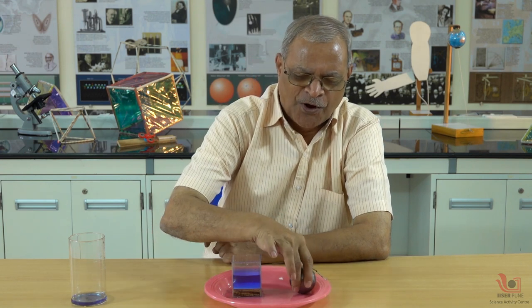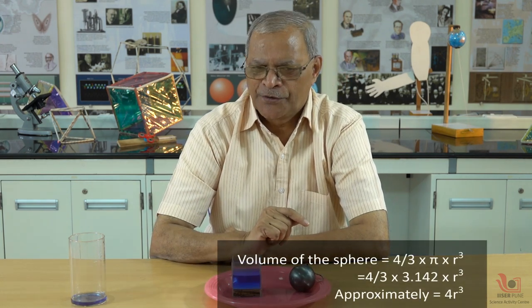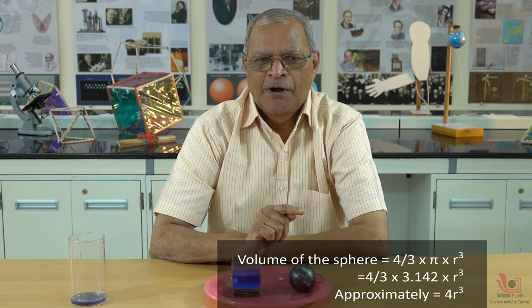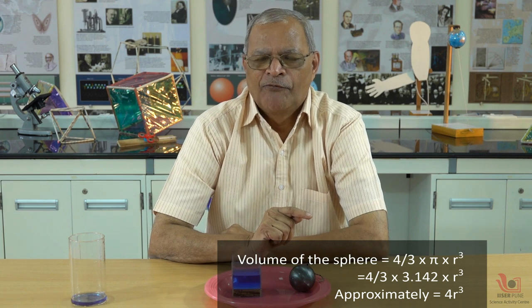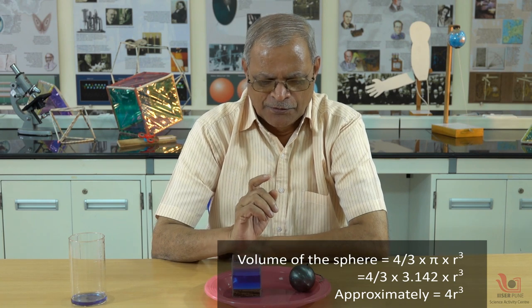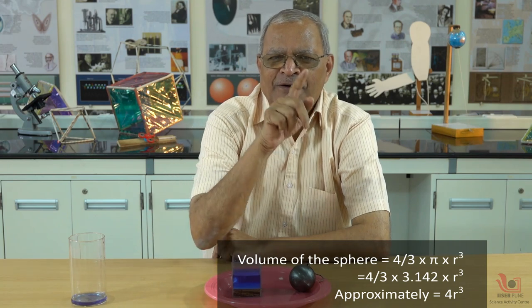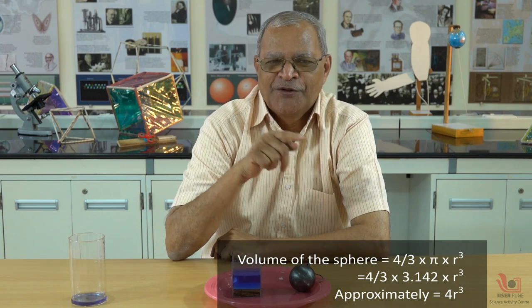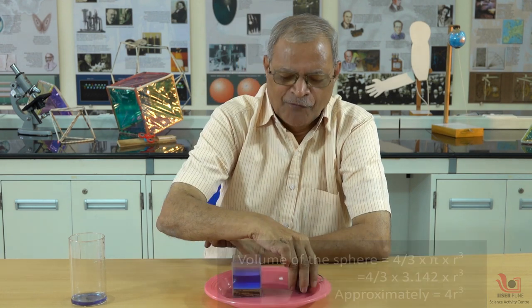The logic is: the volume of this sphere is (4/3)πr³. The value of π is almost 3.142. If we take π approximately equal to 3, and write the formula (4/3)πr³, then π and 3 cancel out for approximation, giving the volume of the sphere as approximately 4r³.